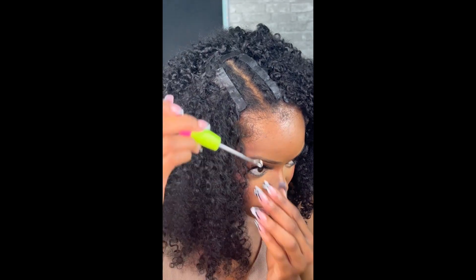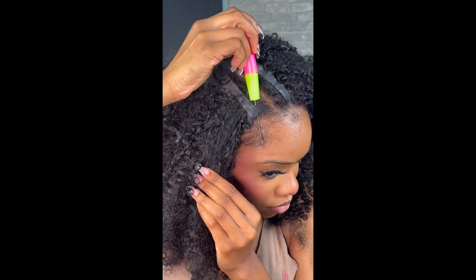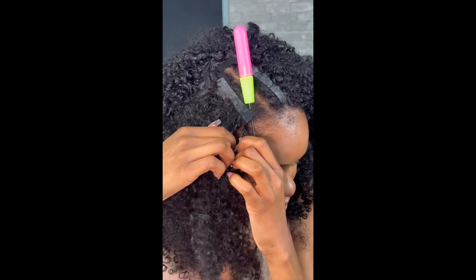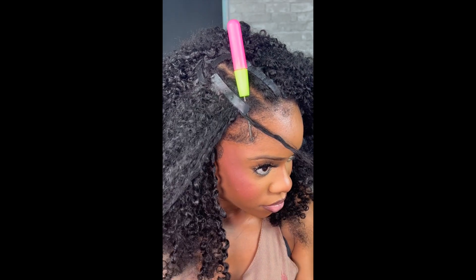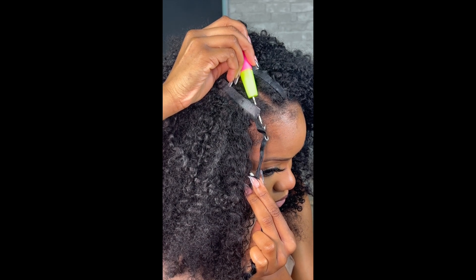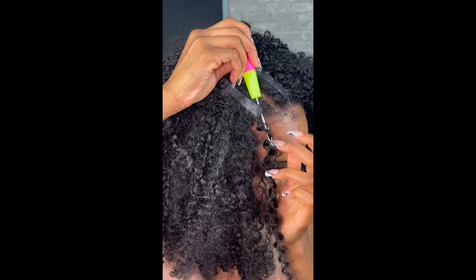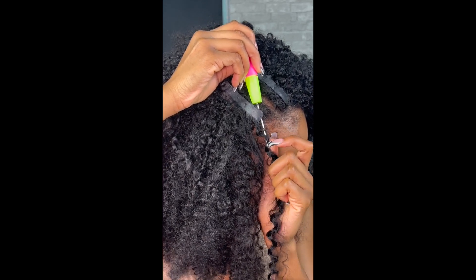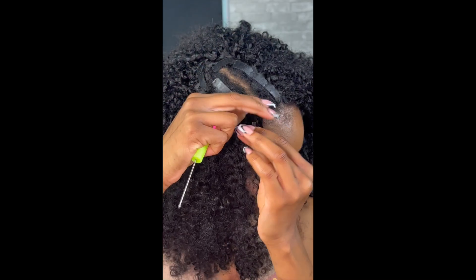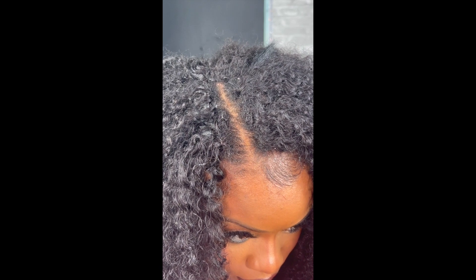So I'm going to show you guys how I do the crochet method. First you want to grab your crochet needle and put it through the braid. Then grab a piece of curl from your clip-ins and attach it to the needle. Once the latch is closed, you're going to pull the needle with the curl through the braid — and that's how you do the no leave out method. It's literally like crocheting your clip-ins into itself.